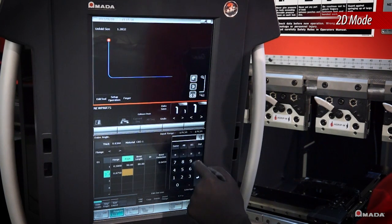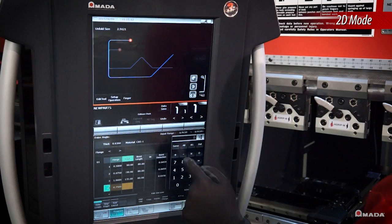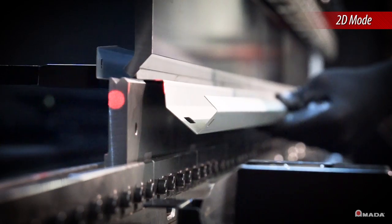2D mode accepts part profile drawings simply by using the touchscreen control. After inputting all the angles and dimensions, the control will select appropriate tooling and generate a bend sequence complete with 2D side views of each bend.